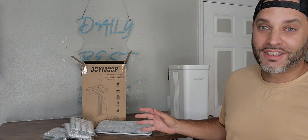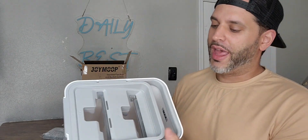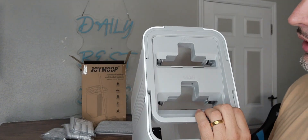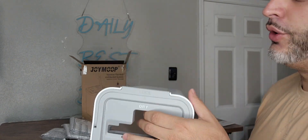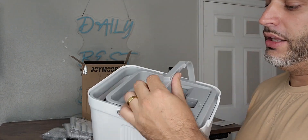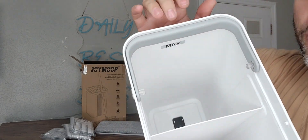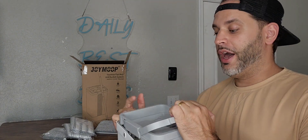I'm going to go ahead and put all this together. Just before I do that, let me show you the actual mop bucket right here. You have kind of like a wringer set — this is your wash and this is your dry right here. You want to go ahead and unlock this, pull that right out, and fill it up with water all the way to the max line before you begin using it.